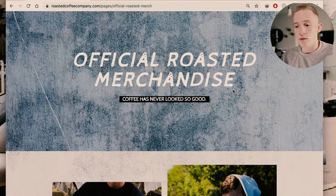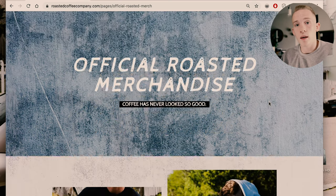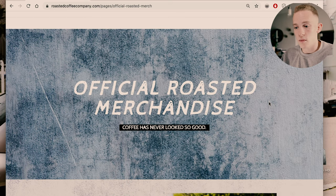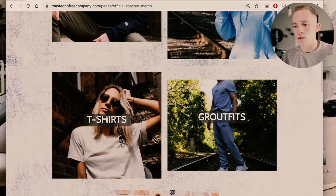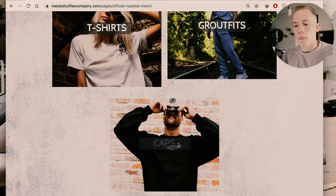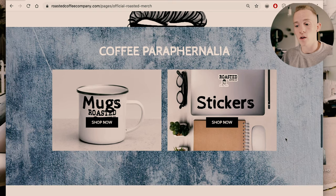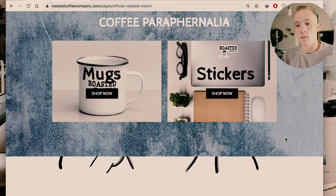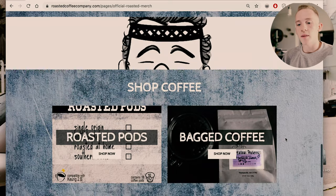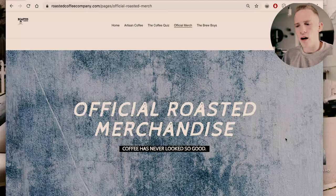On the merchandise page — this tab is farther back because we're not a merchandise company, although we sell merchandise and we love doing it. It's great promotion. We have a blue concrete background. Crewnecks, hoodies, t-shirts, 'grout fits,' caps, and then we have our coffee paraphernalia — mugs and stickers. We're not a mug and sticker company, so it's not as easy to access, but we do have that mug option on the front page. At the bottom, directing people back to the coffee, the focus of the website.